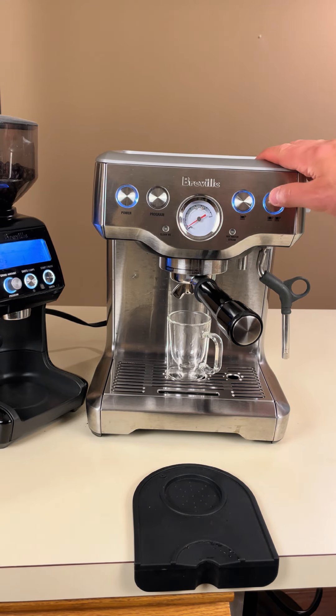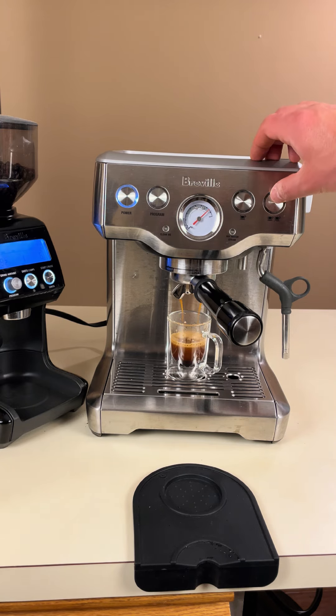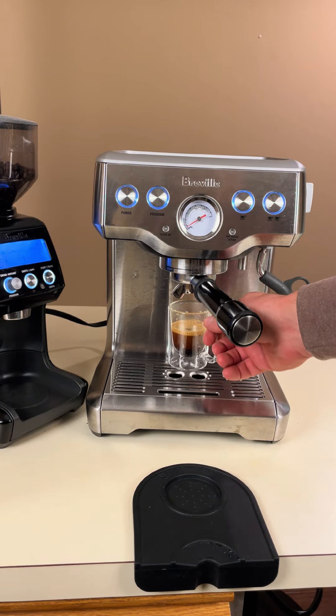Next, we'll press the brew button and start the extraction process, aiming for about 25 to 30 seconds. We want to see a rich golden crema forming on top of the espresso.